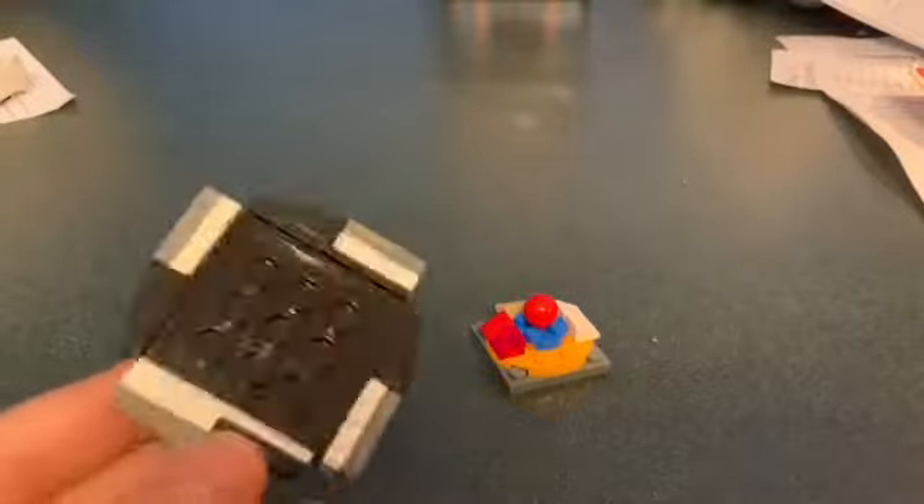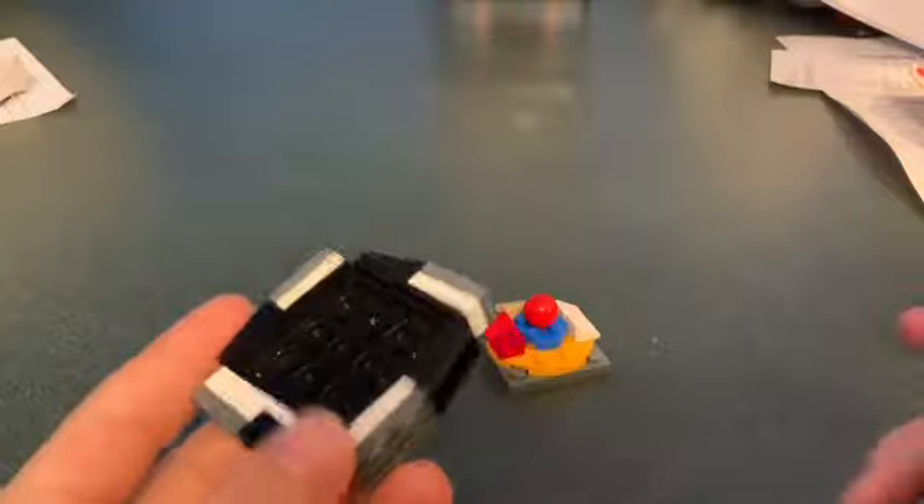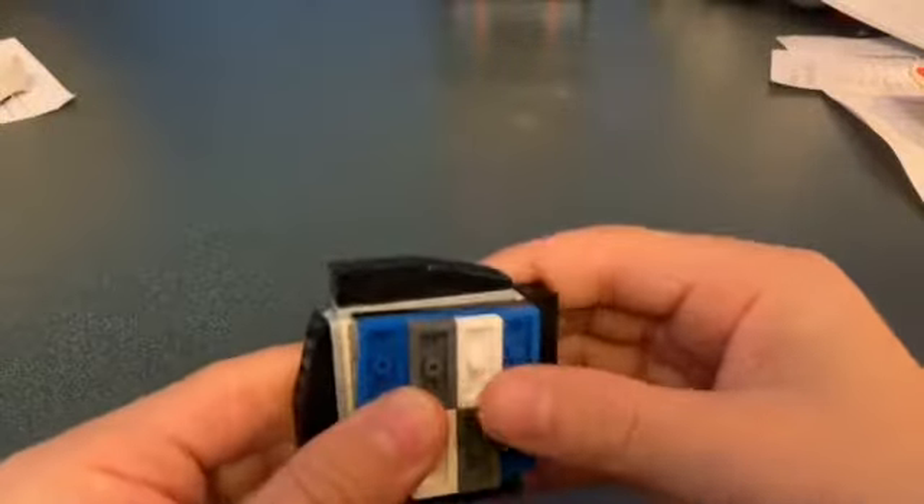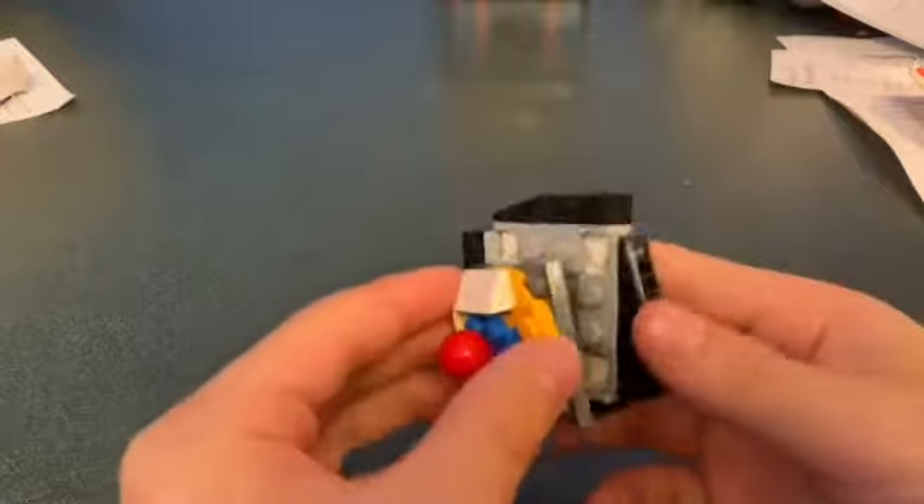Make sure when you put the Beyblade together you hold it upside down — that's not what it looks like held normally. You're supposed to hold it upside down so you can put the top on first and then the bottom. Make sure to hold it upside down.